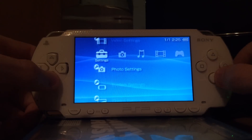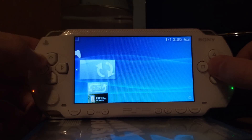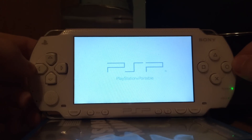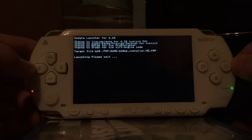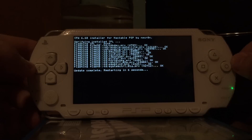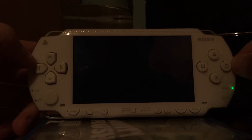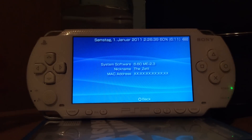As you can see, the downgrade is done. I am now running version 6.60. If I would search via Wi-Fi for an update, it would find the 6.61 version, but we don't want that. Since I'm done, I can now install the LME or ME custom firmware. Since this is a PSP 1000, I'm installing the ME custom firmware. If you have a newer PSP like a 3000 or a Go, you have to use the LME custom firmware, because ME is only for the old PSPs. Press X to install — it installs, it reboots, and there we go: 6.60 ME custom firmware. Very easy to do. The only things required are a memory stick, a charged battery, and the files in the description.